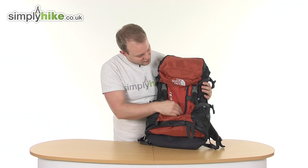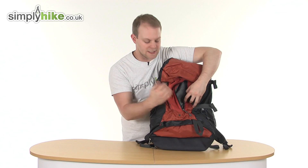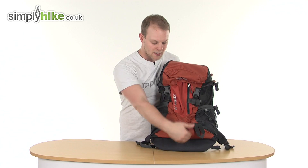Going down the middle, there's a nice zip with an easy-pull toggle — consistent across all the zips. This pocket is elasticated and runs all the way to the bottom of the bag, giving great size for quick and easy access. The elasticated design means it will stretch out to accommodate whatever you put inside.